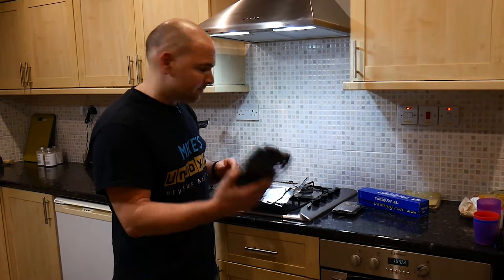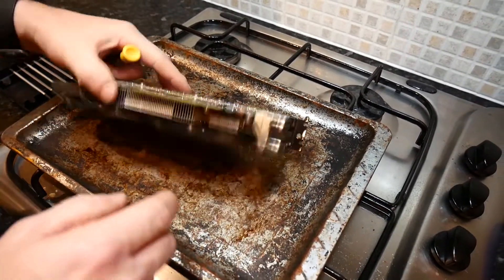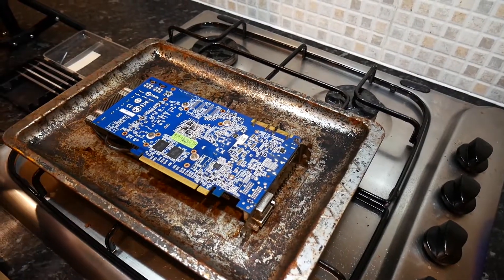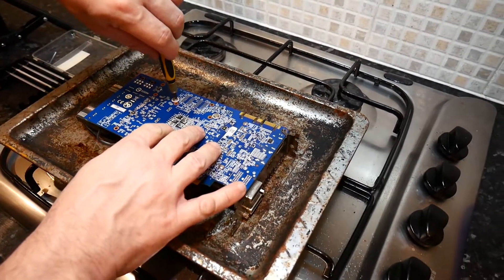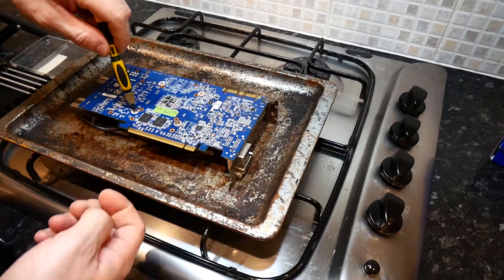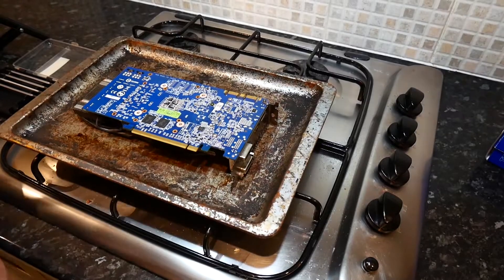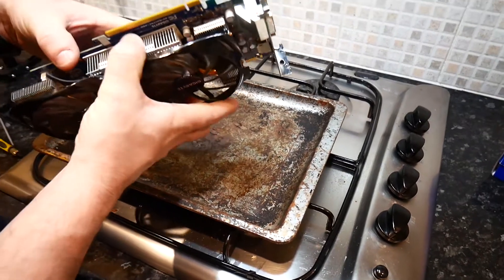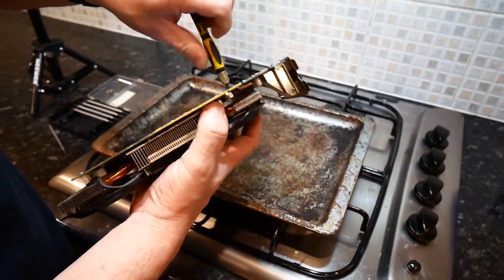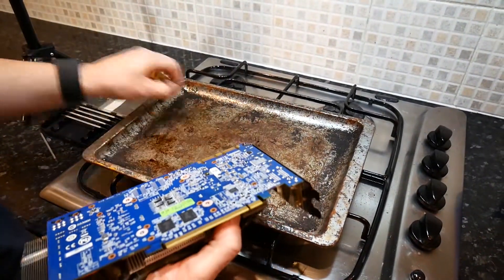First things first, let's take this apart. We need to remove the four screws and then we should be able to remove the heatsink and fan assembly. Now, luckily this graphics card is already very dead, so we don't have to worry about damaging or ruining it. Being that it's quite an old card, if it does get destroyed, it's not the end of the world — and it's a fun experiment. There are also a couple more screws holding the VRM cooler on. Put the screws to one side so we're nice and safe.